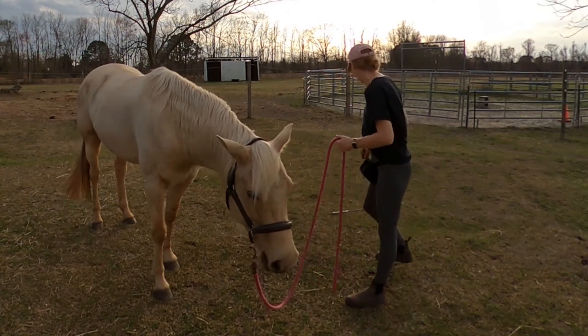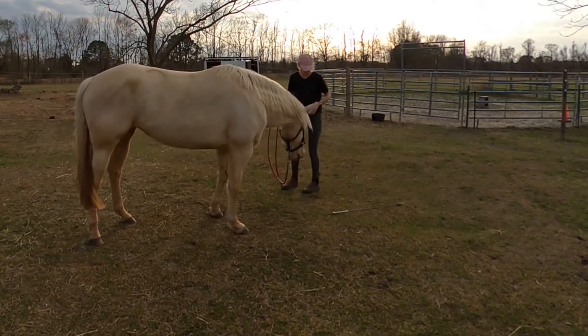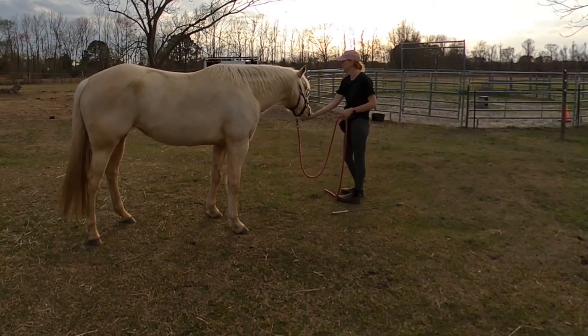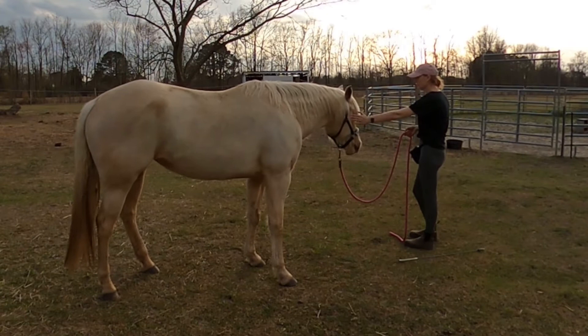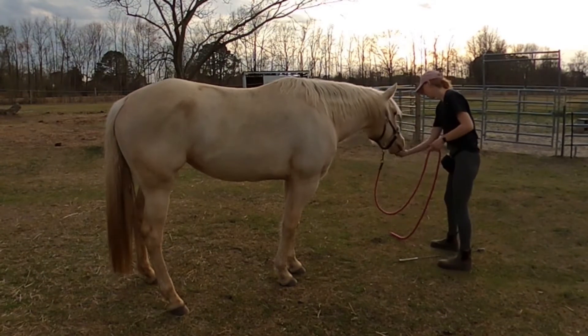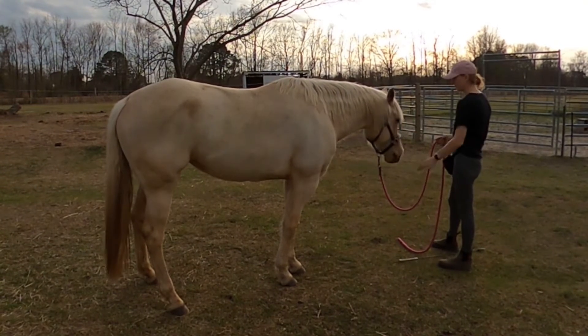We're bringing on some hand targeting again. She's bringing her face closer and learning to do it in a different position and a different environment, because we just worked on this in her pasture. So the behavior might kind of fall apart a little bit, like it is here, if you start moving them to a different location — so don't worry about that, it might happen.